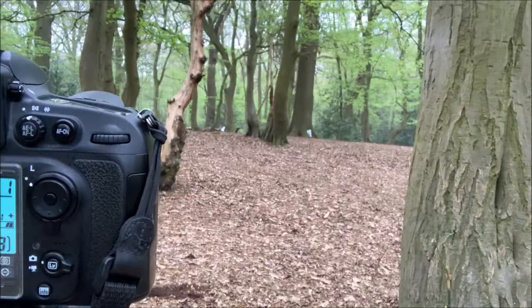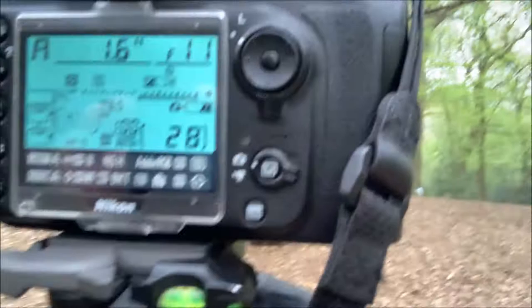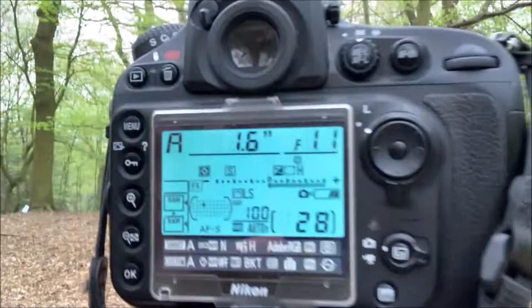Incidentally, it's shooting at around 55 to 60 millimetres. There are the settings — you're looking at 1.6 of a second at f11, and the exposure compensation is plus three.